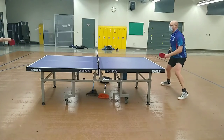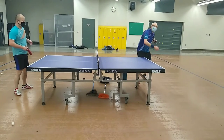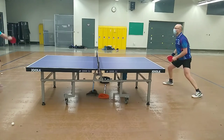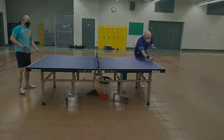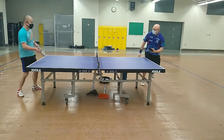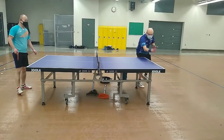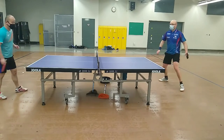I made very similar observations on third ball attacks using my backhand and the short pips. I could either place the third ball attack in a hard-to-reach place, or follow it up with a fifth or seventh ball attack, putting my opponent under tremendous pressure.